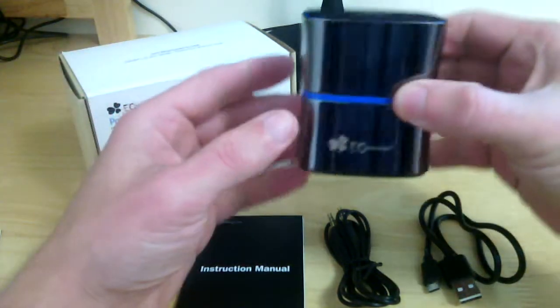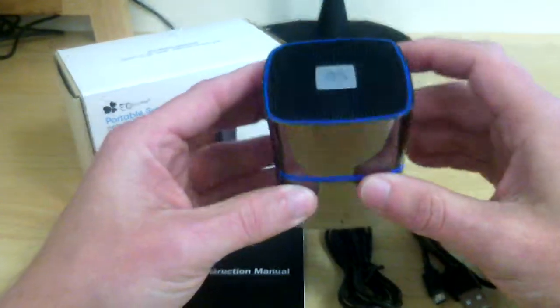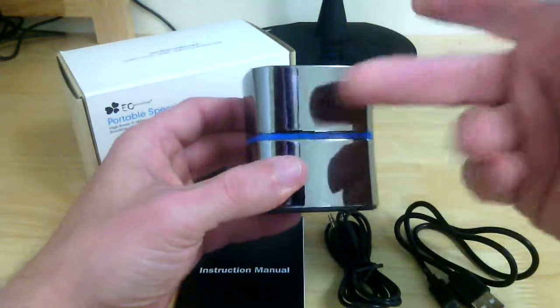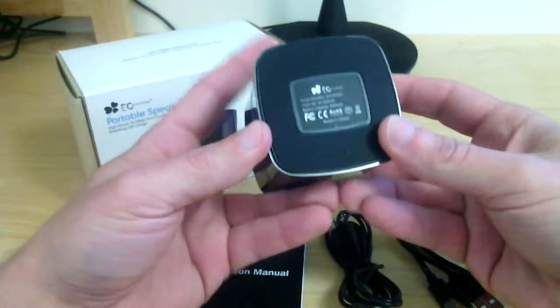As you can see it's extremely portable, only standing at about three inches tall and about two inches square. Very sleek — it's got this really nice chrome look all the way around, and I believe it's of metal construction because it is a fairly hefty speaker in weight.